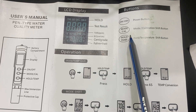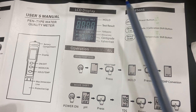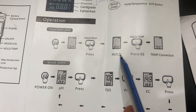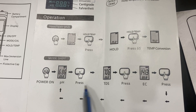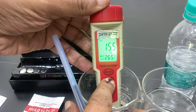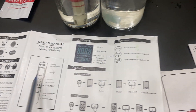The temperature is displayed in Celsius by default. You can change the temperature mode by pressing and holding for six seconds, which switches to Fahrenheit. Similarly, you can shift between TDS and EC mode by pressing the mode button — it cycles through ppm, then EC mode, then back to pH and temperature display.